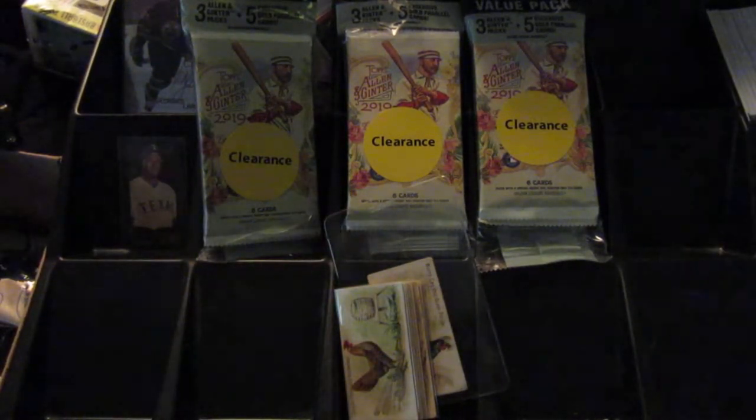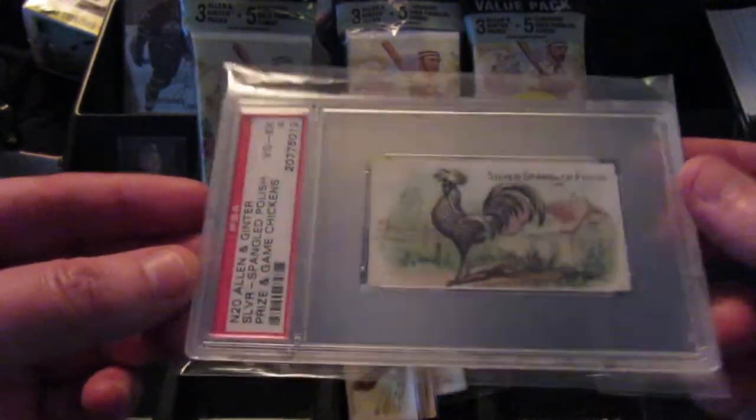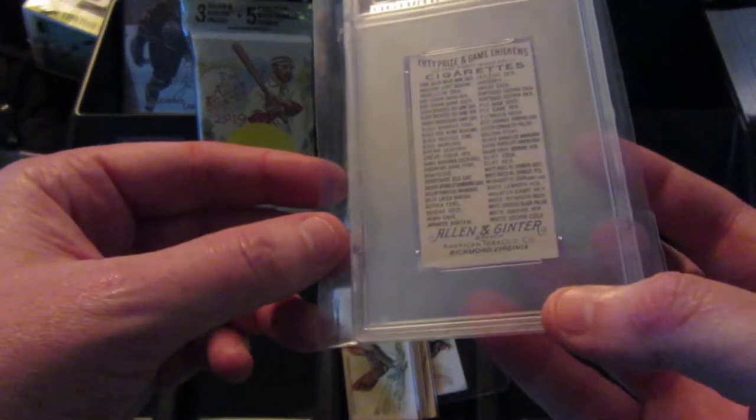So in the first video I did, I showed my Allen and Ginter Silver Spangled Polish that somehow got a PSA 4. The only thing I can think is maybe the centering is off on the bottom side, but on the back the centering looks pretty good to me, so I'm not really sure.